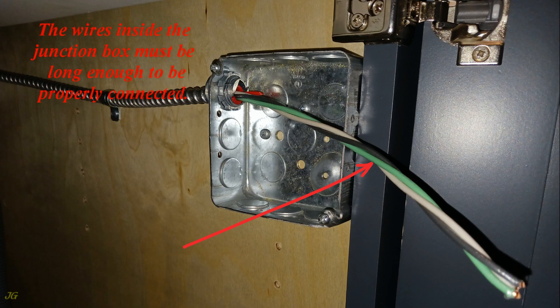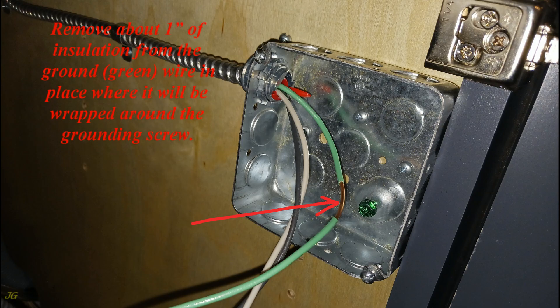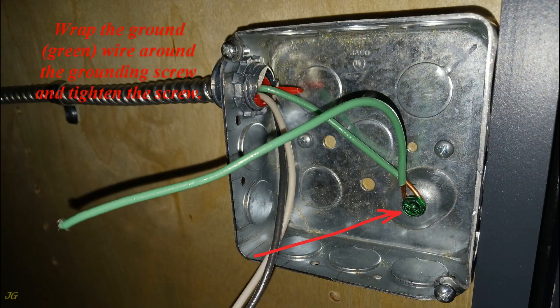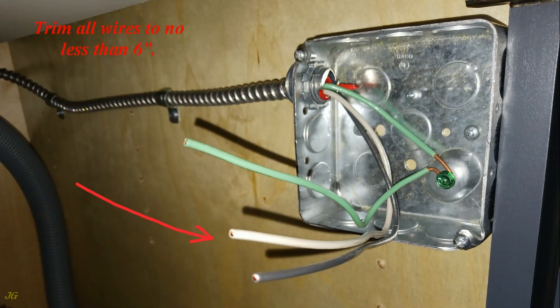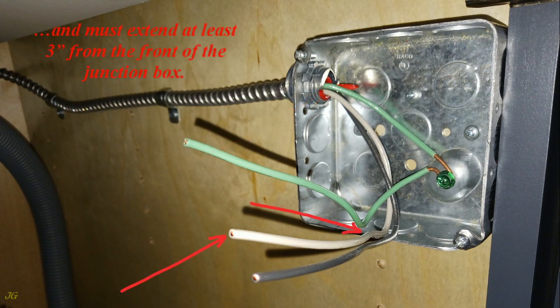The wires inside the junction box must be long enough to be properly connected. Pre-install the grounding screw. Remove about 1 inch of insulation from the green ground wire in the place where it will be wrapped around the grounding screw, then wrap the wire around the screw and tighten it. Trim all wires to no less than 6 inches — trimmed wires must be free at least 6 inches from the removed cable jacket and must extend at least 3 inches from the front of the junction box.